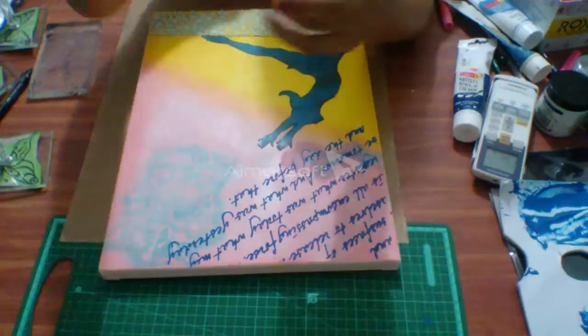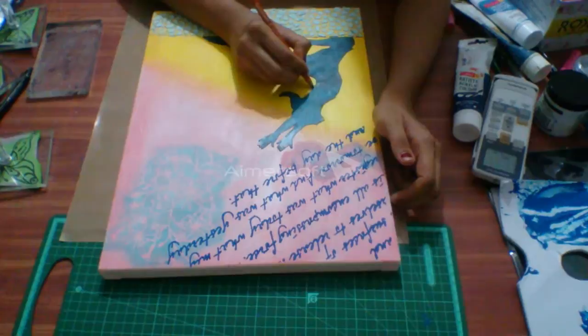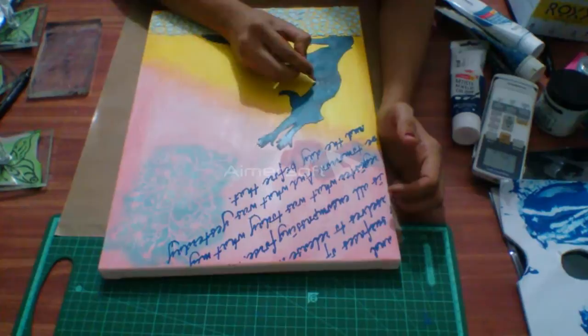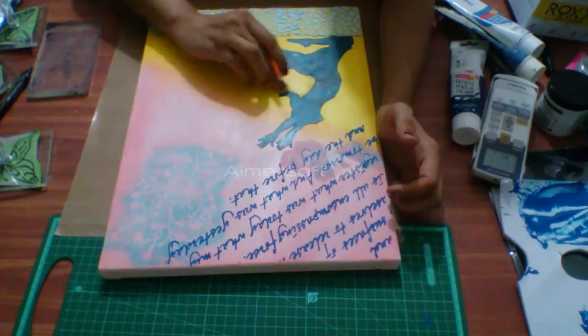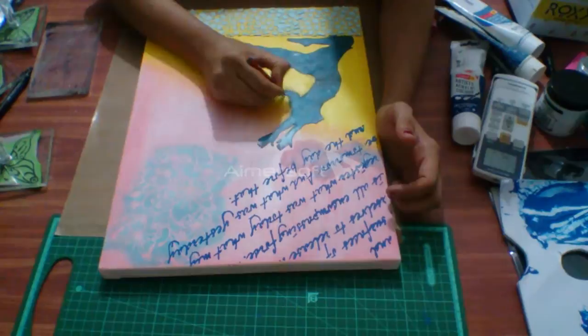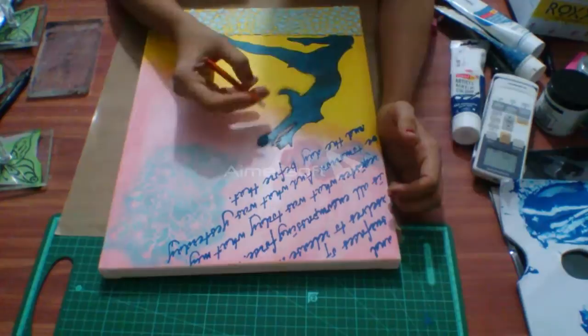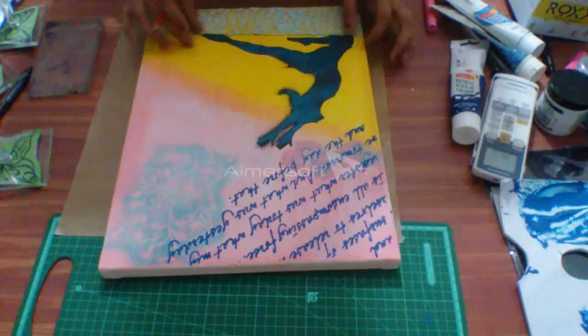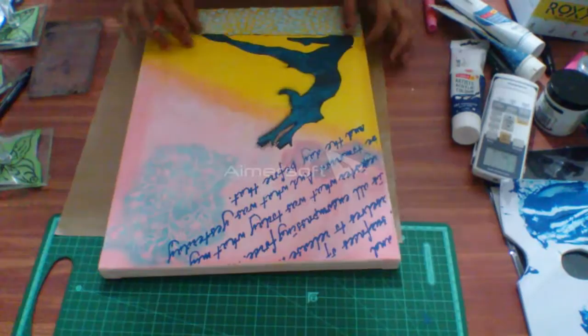Now what I need to do is some shading with charcoal pencil. I'll shade with charcoal pencil over the dancer. We need to take a thick charcoal pencil to get that perfect shading, and you have to shade it all over the lady — all over the dancing girl. Please go through and shade all over the lady. This is how it will look after shading.